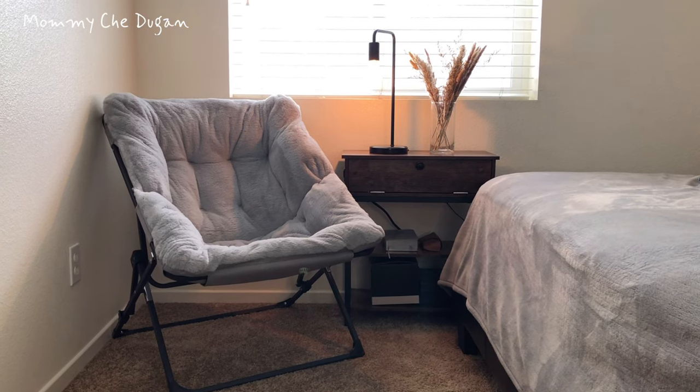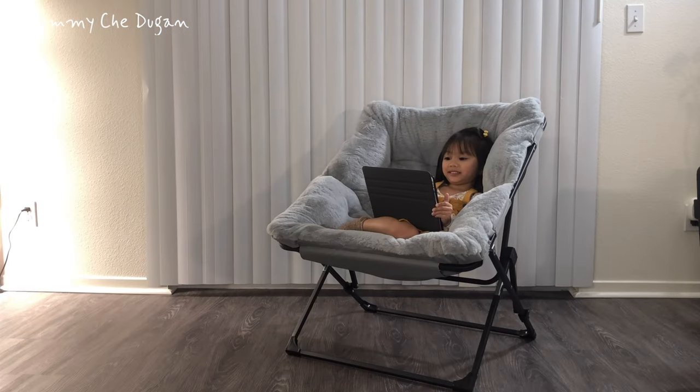Perfect for bedrooms, study rooms, game rooms, dorms, and more — it effortlessly combines comfort and style.